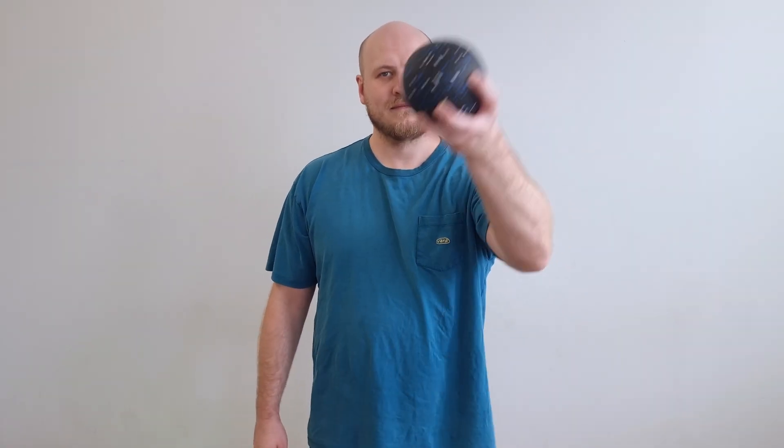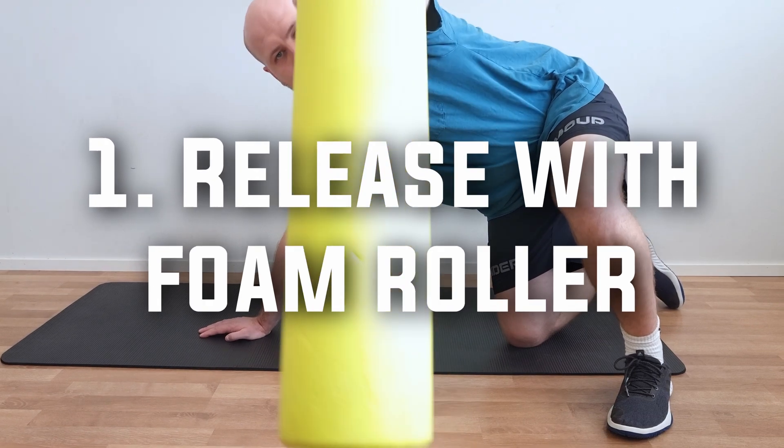Next we will show you the exercises, but there will be critical information at the end of the video as well that will help you get the most out of these exercises. To do them, you need to grab a tennis ball, a foam roller, or if you are like Marcus and have bigger balls. First we will show you how to do this with a foam roller.